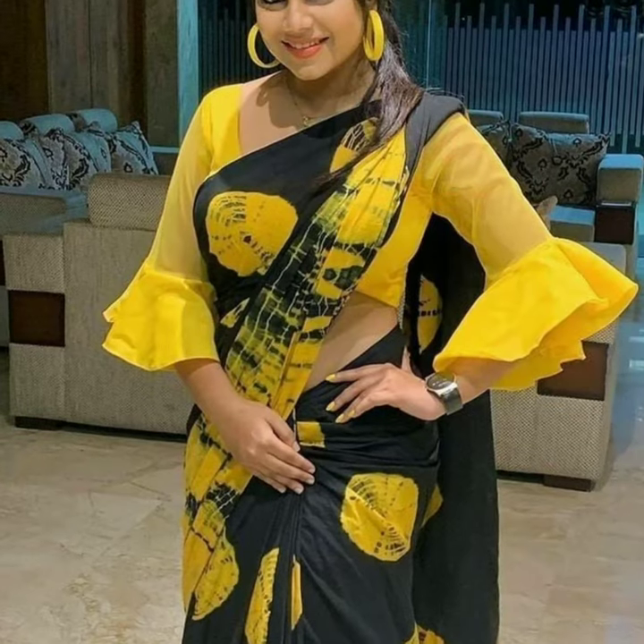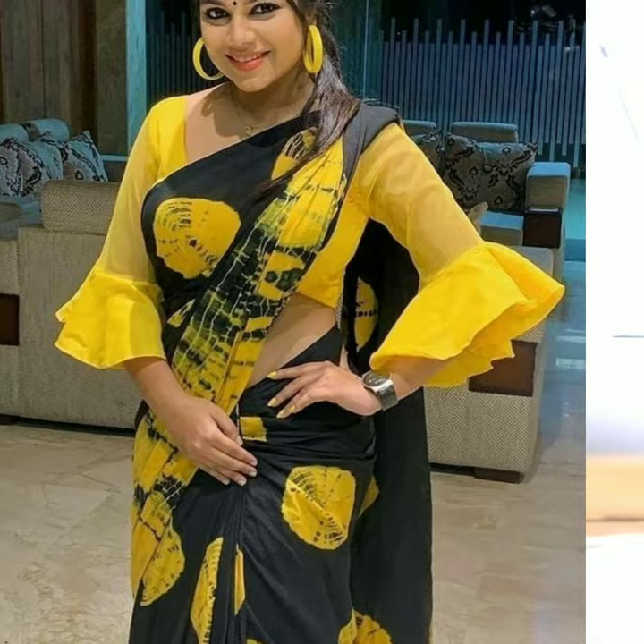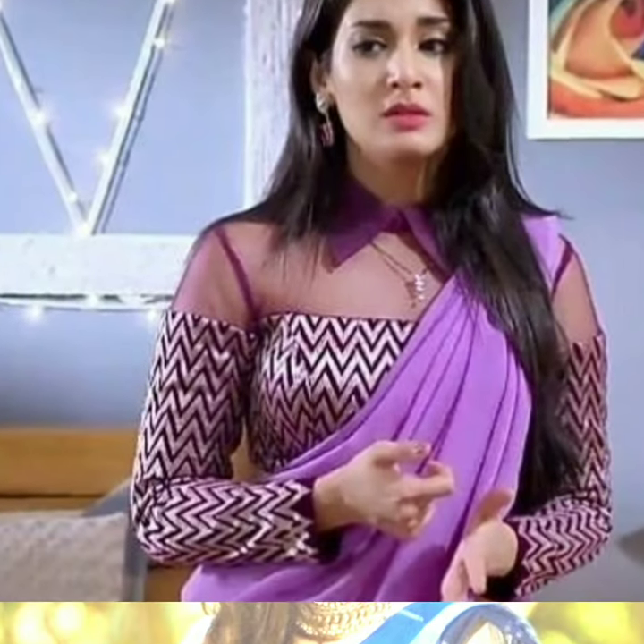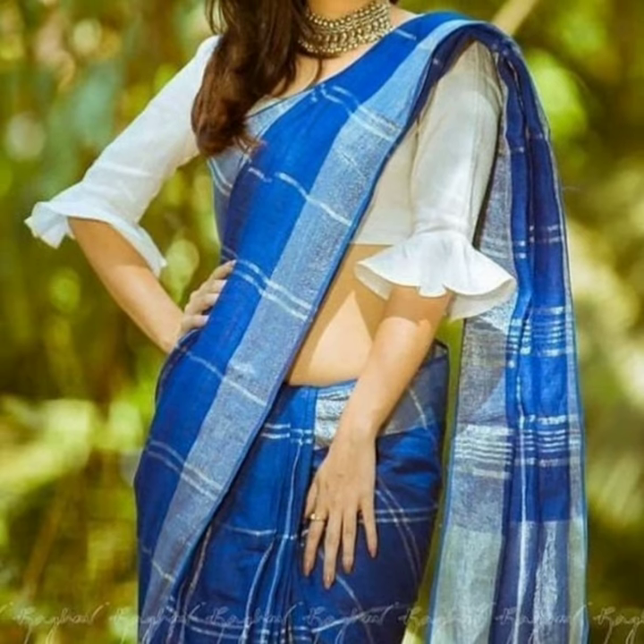Hello everybody, welcome back to our channel in Farkle. Friends, my channel is very happy that you all are very happy. Today, we will take a look at long sleeve blouse designs and new ideas.